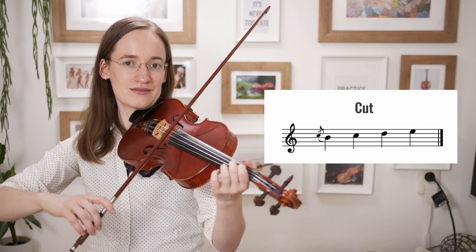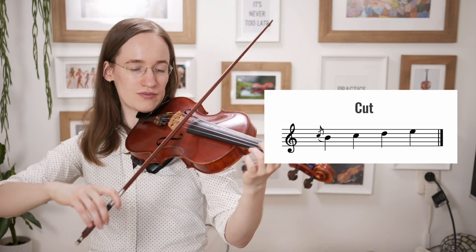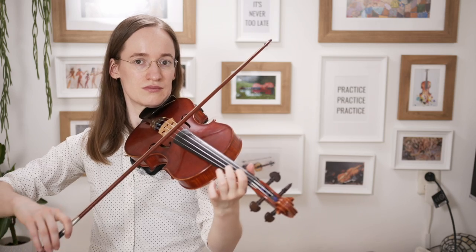The next very simple ornament that you can add to your folk songs is a cut. A cut sounds like this: instead of playing the note that you would actually be playing — so for instance the D — you are adding one note above and then you directly remove it. So you just start on the note above the note that you would actually want to play, and then you directly remove your finger. It directly gives you the feeling of what type of sound it can create — it adds a little bit of an interesting element to that note.